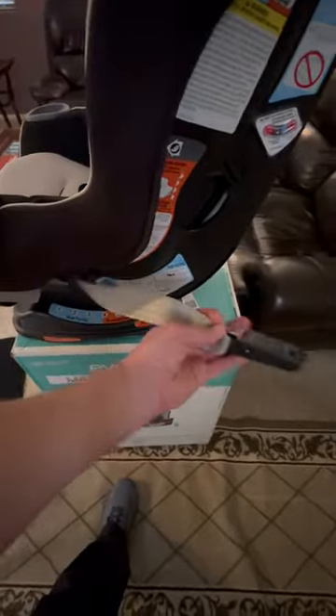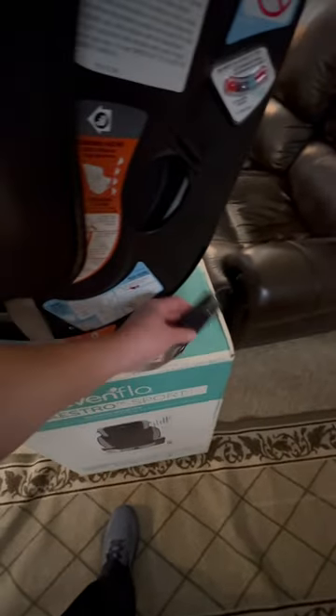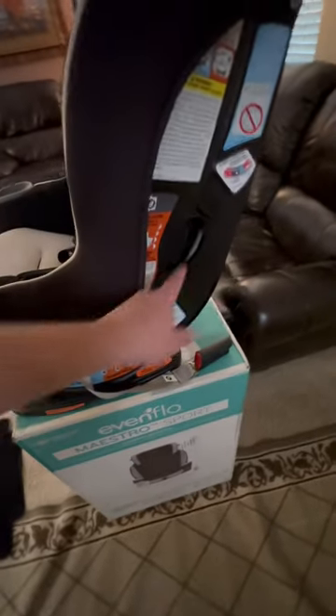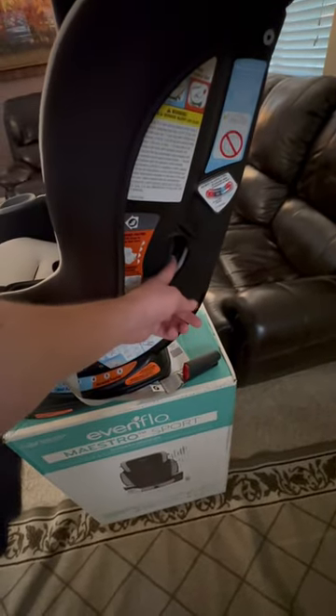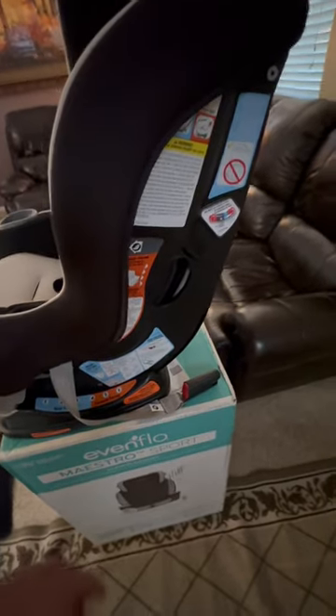You also have little buckles on each side. If you want to be extra cautious, you can put the seat belt through the hole on both sides of this Graco.